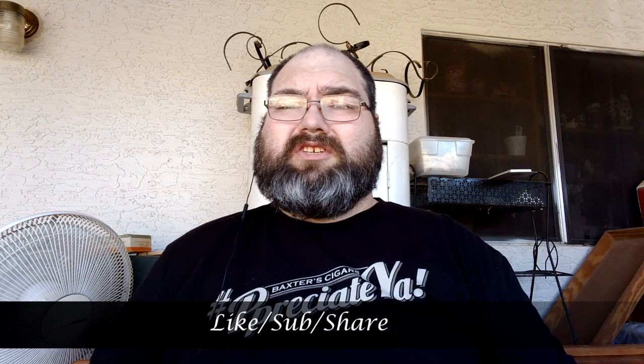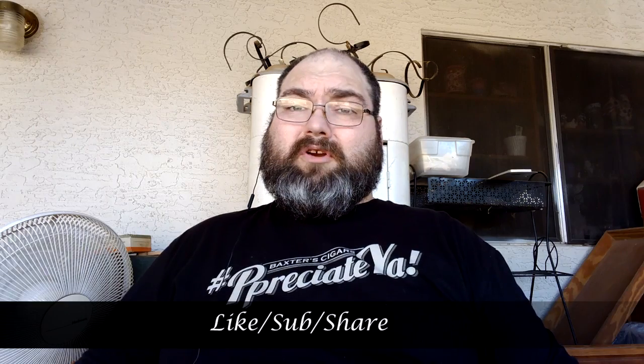If you like this video please hit like and subscribe, and always leave your comments. Thanks again for tuning in to Cigars and Whiskey. Have a great day, have a great smoke, and I'll see you next time.